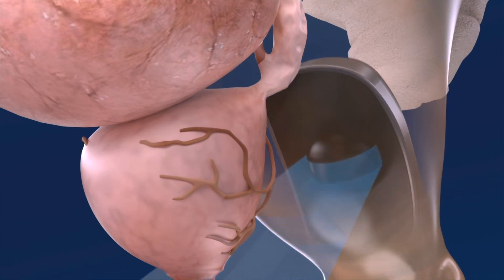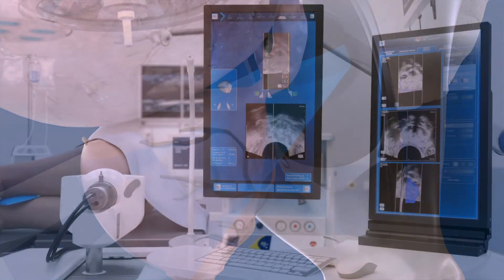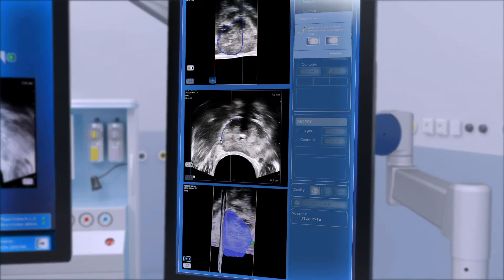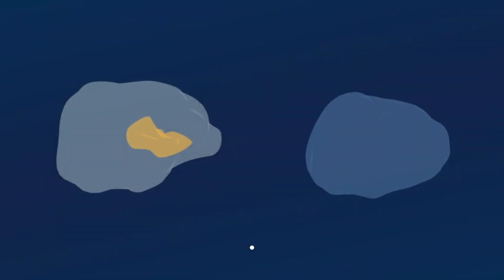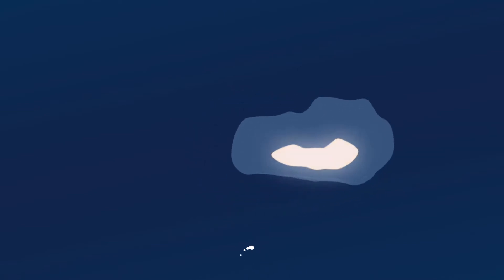The system will then automatically acquire a 3D ultrasound volume of the prostate. This high-resolution image allows visualization of critical structures. The operator can seamlessly import diagnostic images such as MRI and 3D biopsies from various platforms.